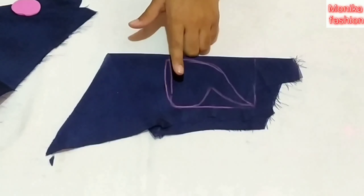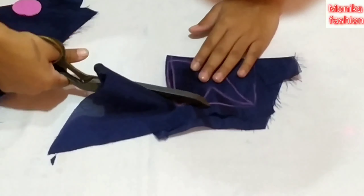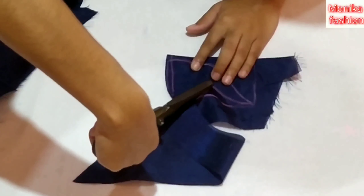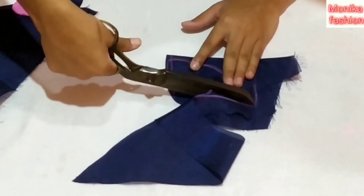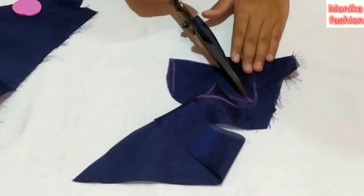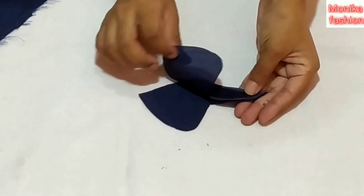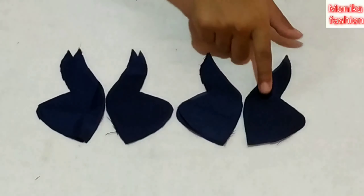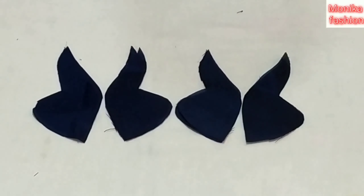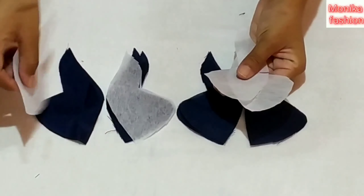Look at this — I'm going to cut it off the side. I cut 4 double fold, I cut 8 pieces in double fold, I cut the canvas, I cut 4 pieces in this one.